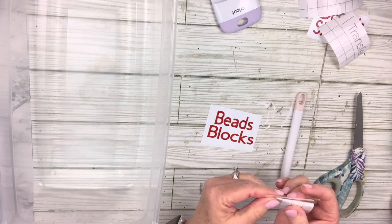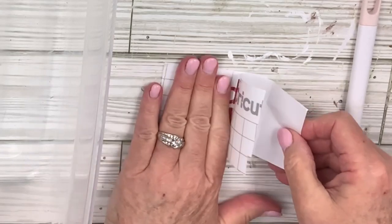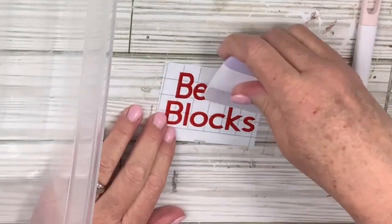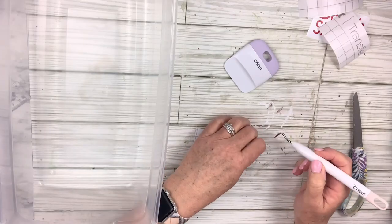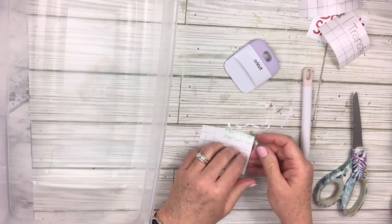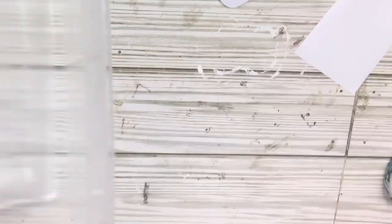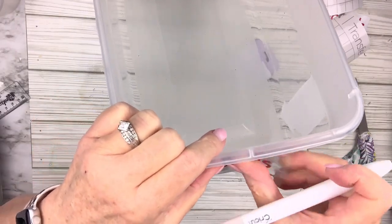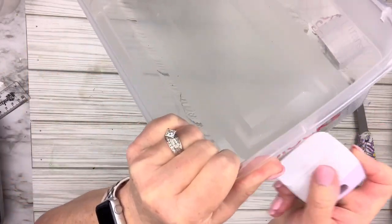I cut the transfer tape to size — you can usually get two or three uses out of one piece. I place it from one side to the other and burnish over it so the letters stick to the tape. Then I turn it over and pull the backing away, leaving the letters on the transfer tape. I position it right where I want it on the side of the bin, burnish over it, and slowly pull back the transfer tape. If needed, I press a little harder to make sure letters stay. That's all there is to it!